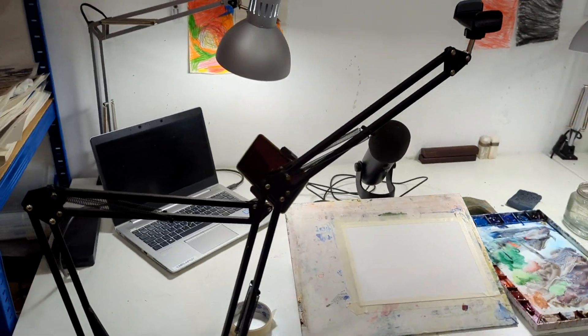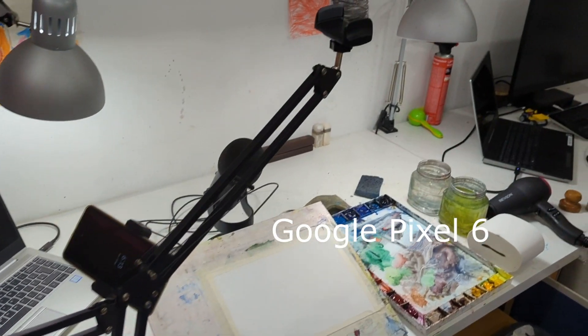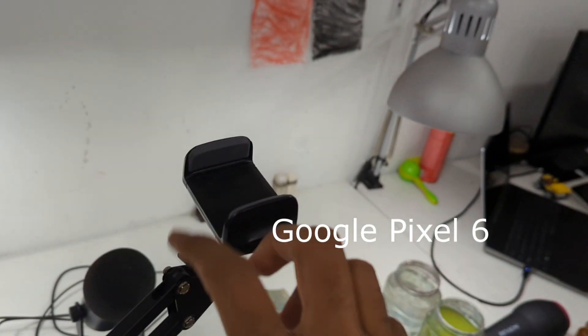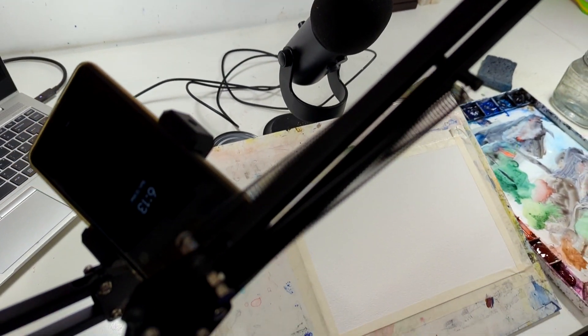This is probably one of the cheapest studio setups you'll see — two phones. The phone I'm using right now is a Google Pixel for the top shot, and that's a Pixel 2 for the side view. I hope you enjoyed it. If you want to know more about any of the materials or things I use in my studio, drop a comment and I'll be happy to help. Till next time, keep watercoloring — and if you're new to the channel, subscribe and help me out. Bye!